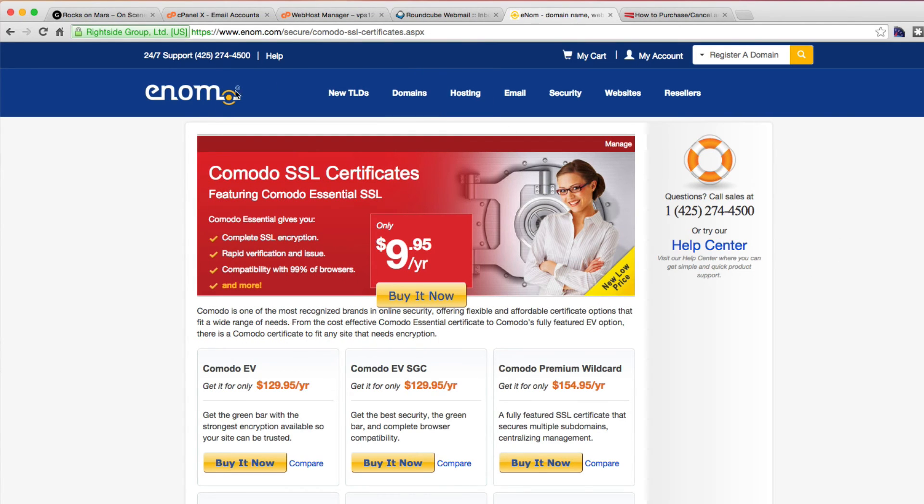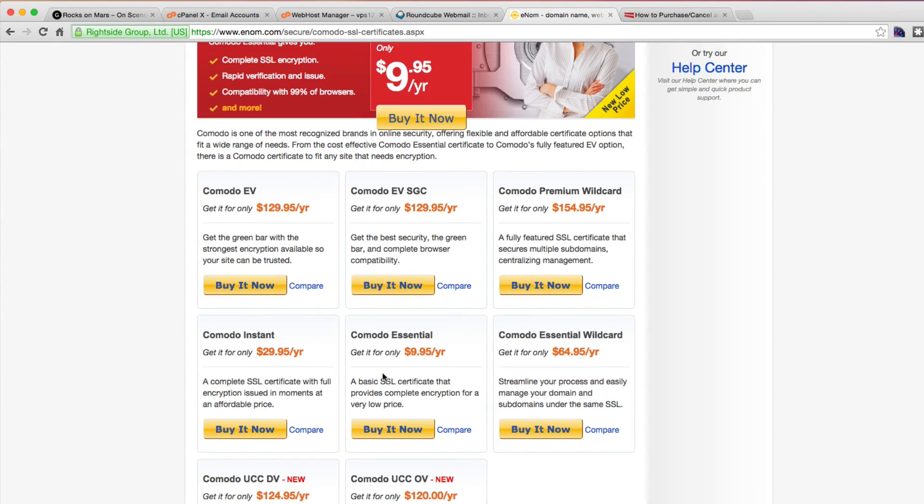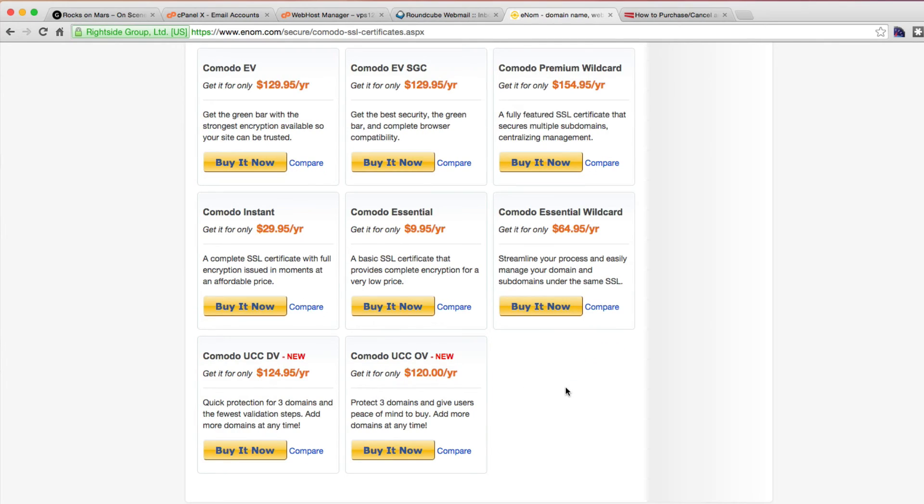So if we go to Komodo, the reason I'm suggesting enom is the price — they're $10 a year. You can check out different ones to see which you may need, but really you only need the most simple one, which is the Komodo Essential, a basic SSL. We're going to buy this now. Because your website may want to have some sort of payment cart or e-commerce, this one will do you fine. For $10, you're covered.